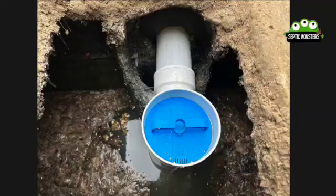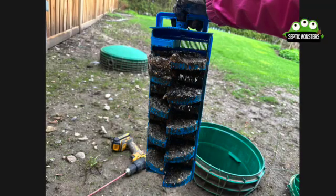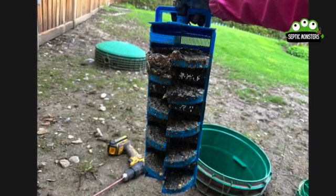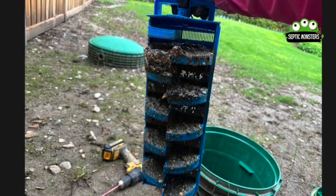What we did with this septic tank is we actually installed a filter on it. As the wastewater goes up, this filter is going to collect all of the solid pieces so they don't actually go out into the tile bed. The filter has to be cleaned every six to eight months.